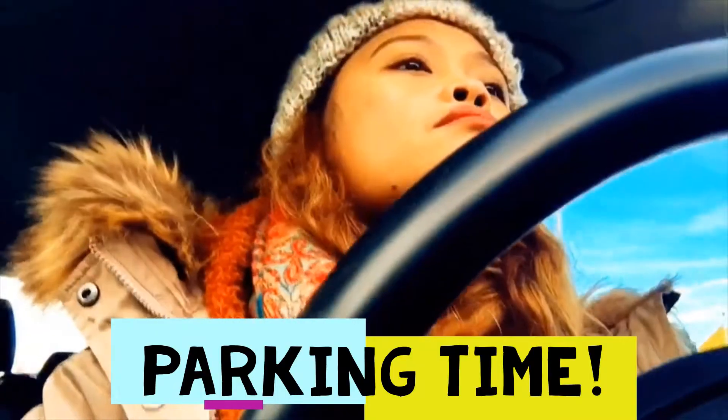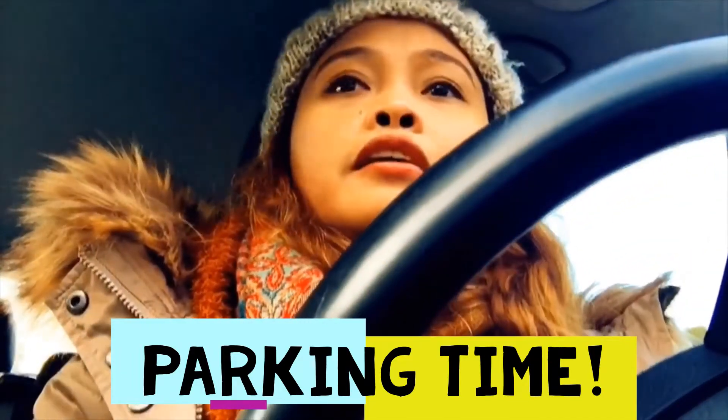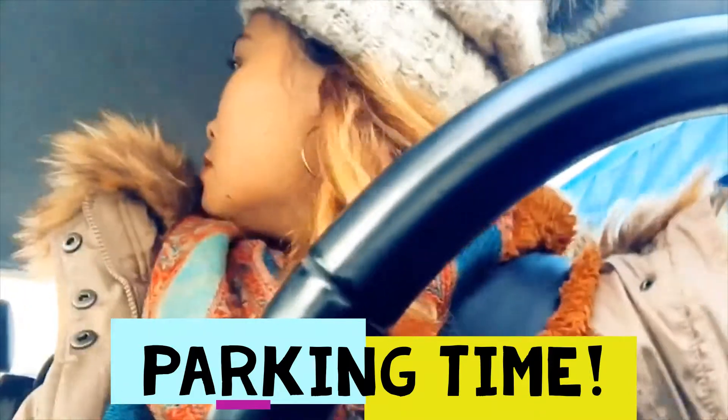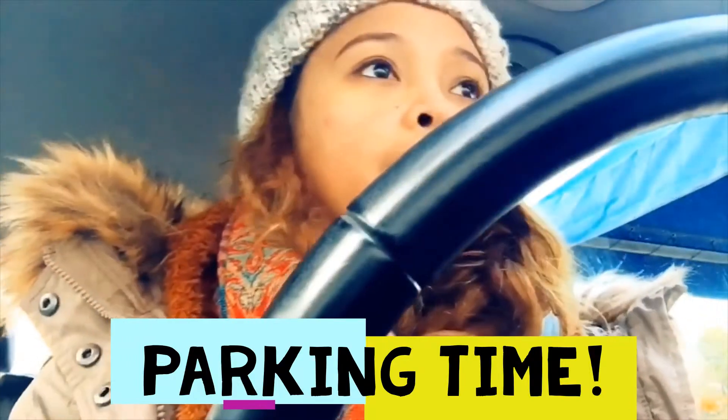Maybe I can just go with my car here really, really slowly. Okay, I think I'm fine here.